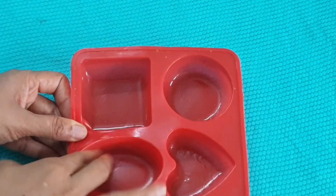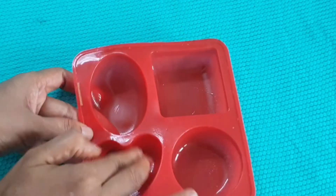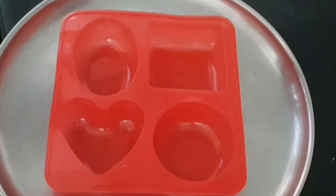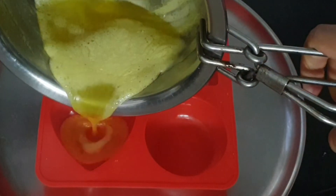After the soap base completely melts, add the prepared lemon solution and stir well. At this point, apply oil on the soap mould. Once the mixture is ready, carefully pour it into the mould and cover the mould, then set aside to cool.